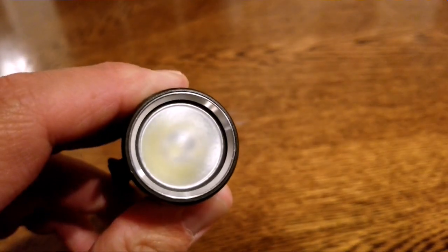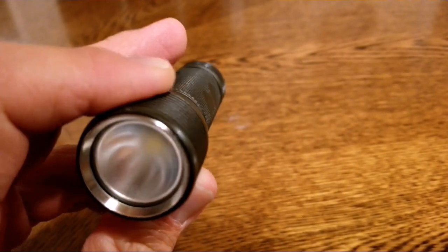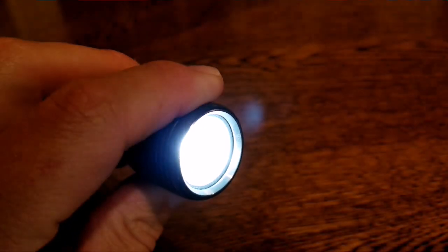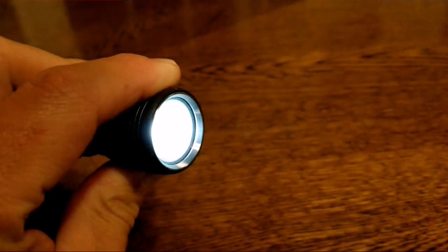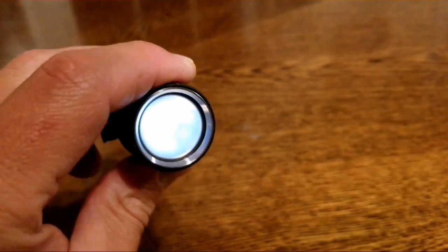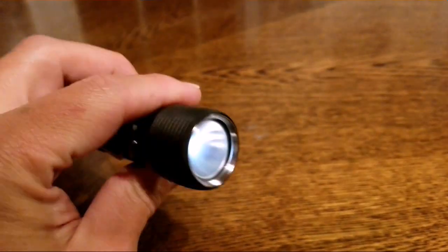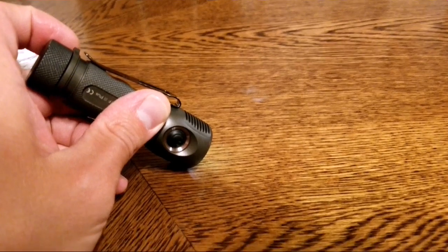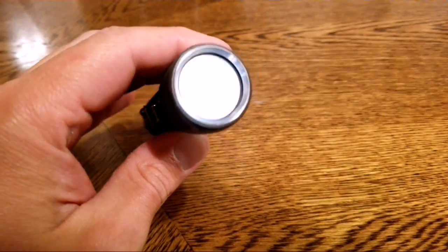So I wanted to show y'all the strobe patterns that are in this light. There's plenty of reviews on this thing so I didn't want to go into too much detail with it. There's a lot of power modes on this thing. There's the lowest setting and in here it doesn't really show up much, but that's moonlight mode. We'll take it outside in the dark and I'll show you all the strobes.